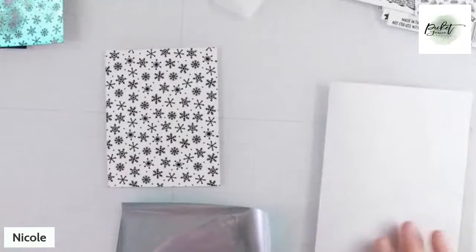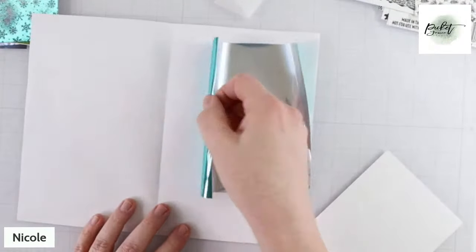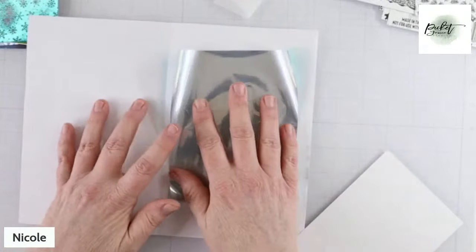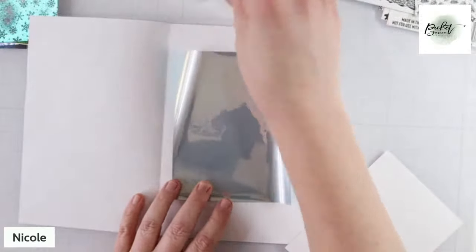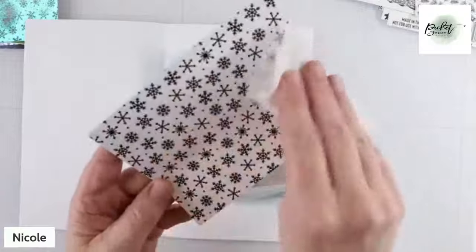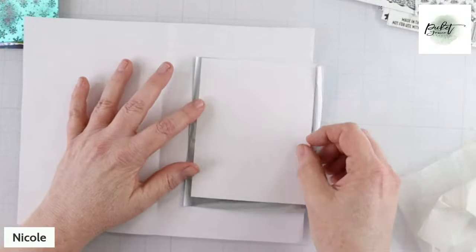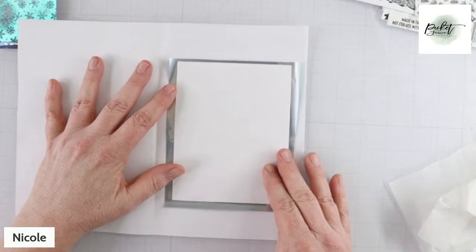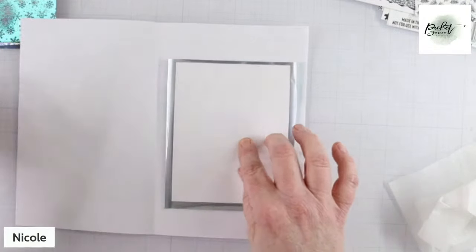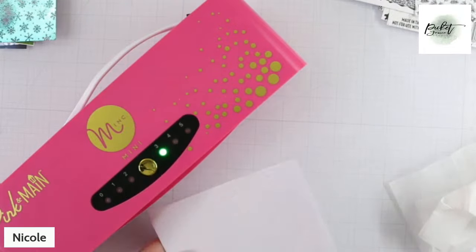So this is what we're going to do first. My Mink machine is on. I have my three pieces of copy paper. Please test this with your own machine — this is what works best for me but that doesn't mean it's going to work best for everyone. I'm going to put my toner foil — you cannot use it with any toner product unless it's toner foil. Before we run it through, I'm going to take that bounce sheet and lightly rub it across my toner card front. Then I'm going to place it down — I want to put it as straight as possible. Because remember, we want to use what's left over.